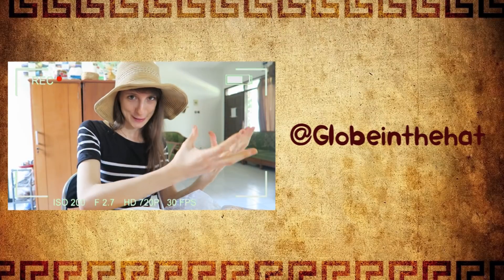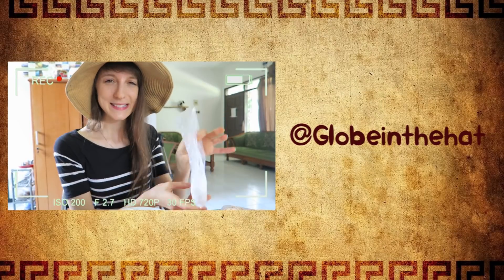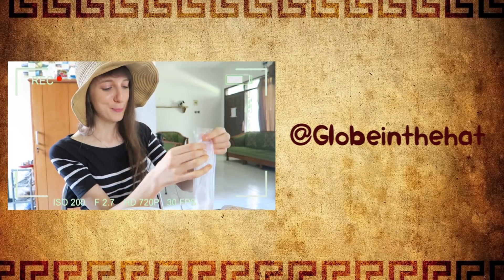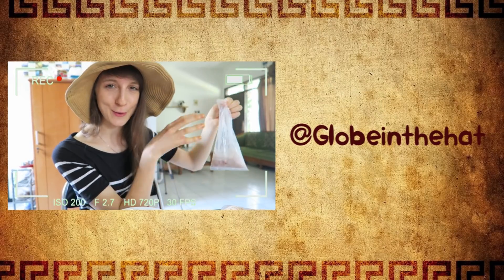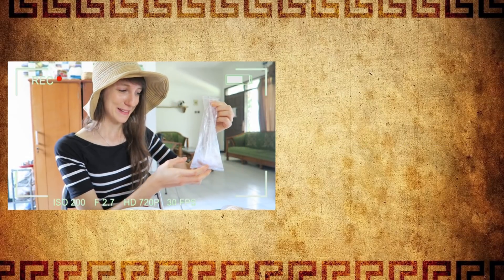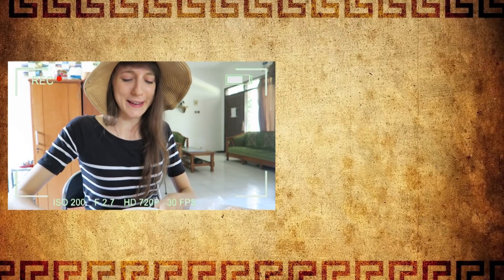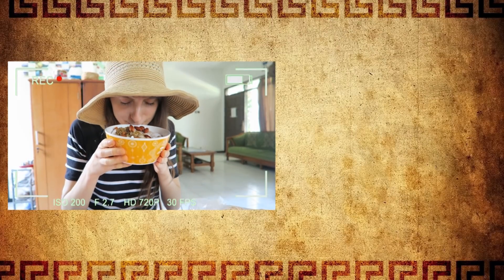When you buy coconut, the seller will give you the coconut water in one plastic bag and the pulp in a second one. Sometimes they mix them and sometimes they keep them separate — you can always ask the seller to make it separated or together, it's up to you. And this breakfast is ready — it's really amazing!